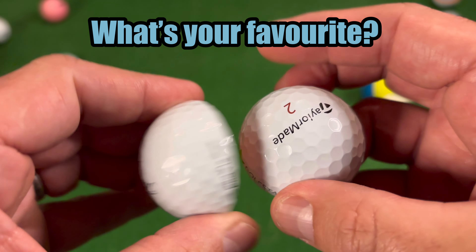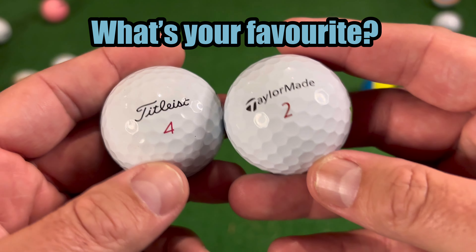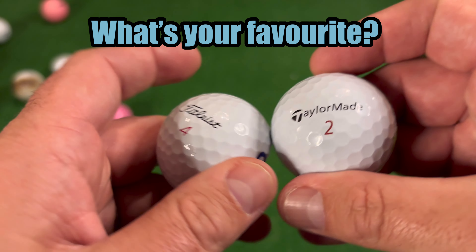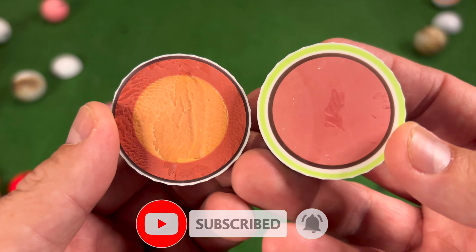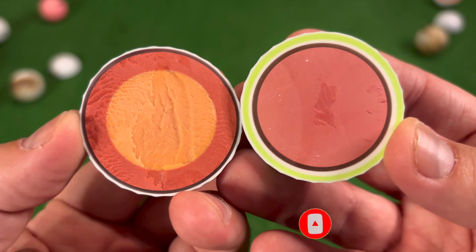Which one of these two golf balls would you use if you could only use one for the rest of your life? The TaylorMade TP5X or the Titleist Pro V1X? Make sure to subscribe and I'll catch you in the next one.